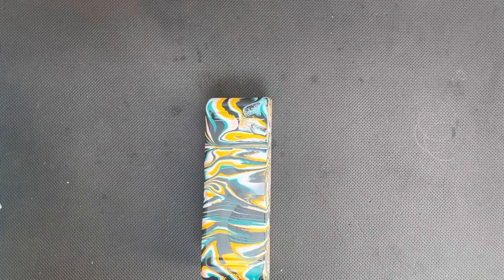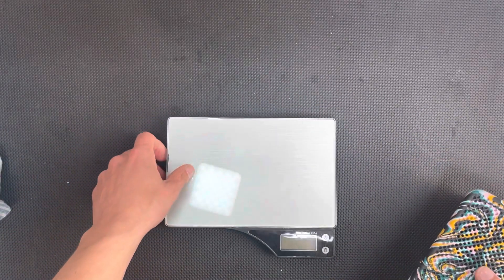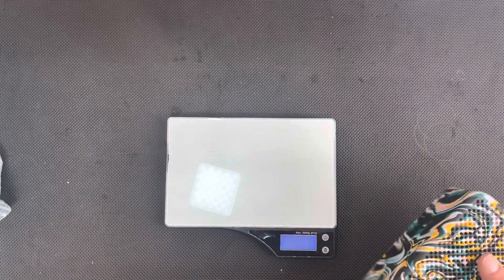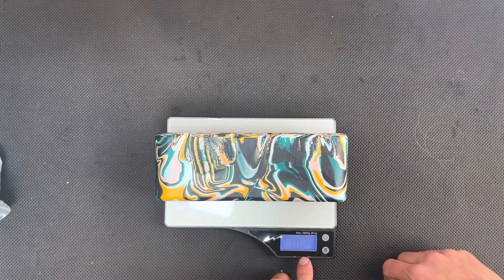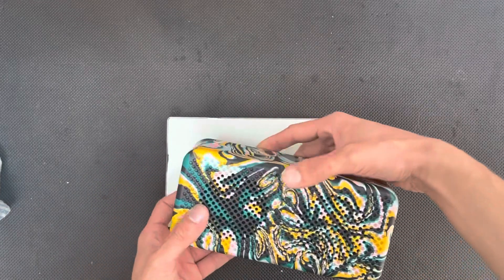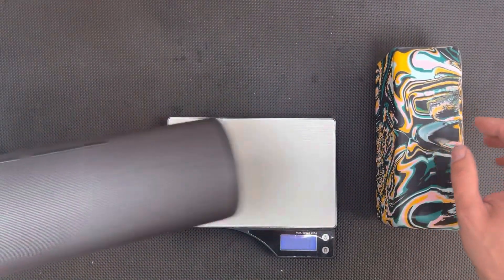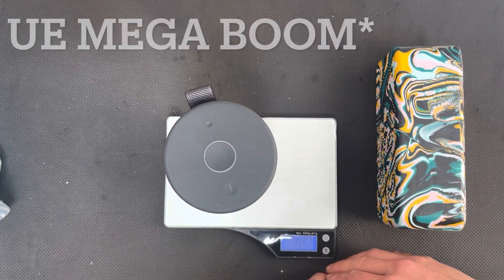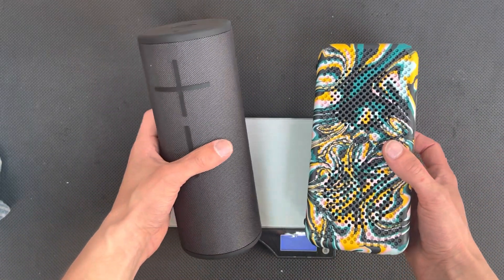As for weight — getting out the trusty scales — we're looking at just over one kilogram for the Gomi Speaker Collection One. And then just to compare that to the UE Boom, we are at 950 grams. So these two are about the same in weight and size.